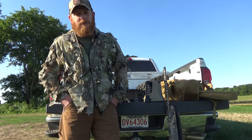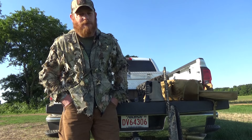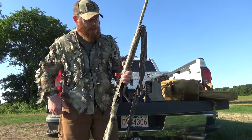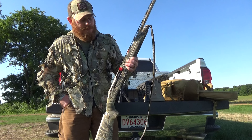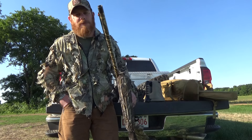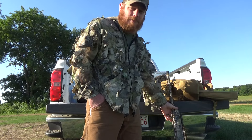Hey, what's going on folks. Just want to give you a quick rundown of what I'm gonna be using this summer here in Northeast Arkansas. Gonna have a lot of corn, I'll be running shotgun primarily — Stoker M3000, running number four buckshot, either Hornady or Winchester if I can find them, just a standard turkey choke. Reach out and touch them about 50 yards, 60 on a good day.